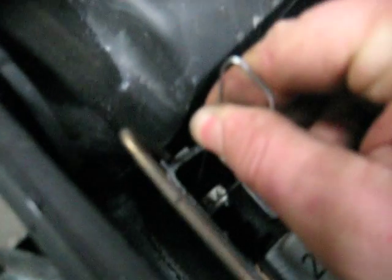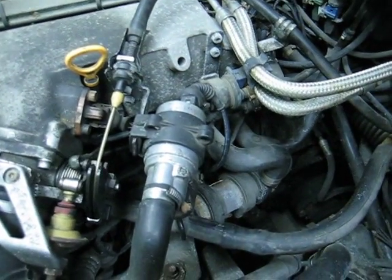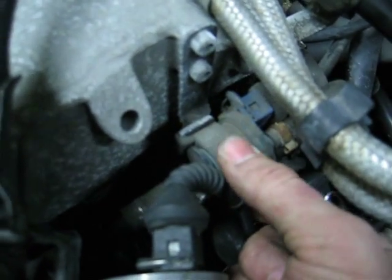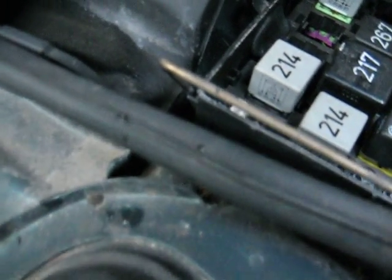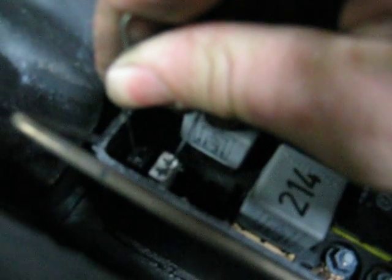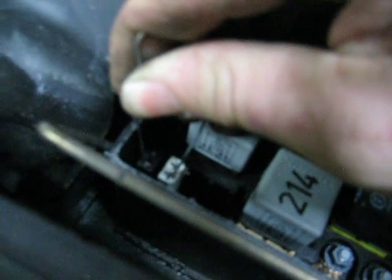One, two, three, four. Now you can hear it. It's down here. Click. Click. Clack. Same thing again — come back here, jump the two first connectors. I just use a paperclip. Count to four: two, three, four. Now it's the M75 down here.